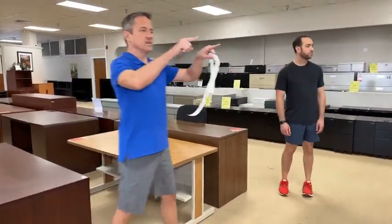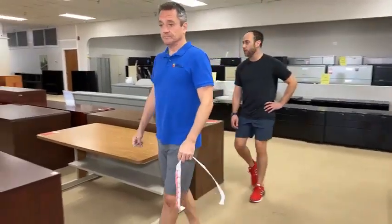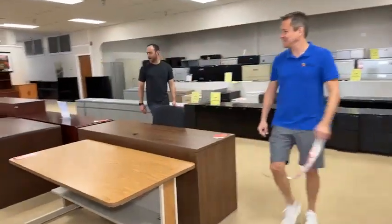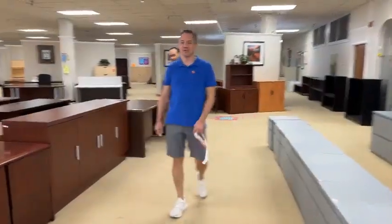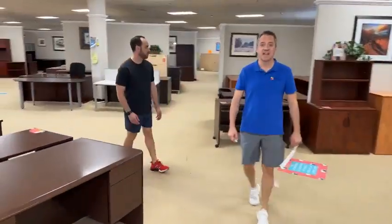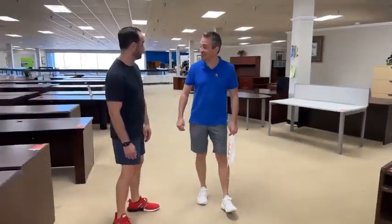I think we covered the training tables yesterday — we've got a decent amount of them. And I think we're done. We're located at 6838 Bandera Road. Hours are 10 to 4 Monday through Friday, 11 to 3 on Saturdays, closed Sundays. But we're open 24/7 at OfficeFurnitureSA.com.